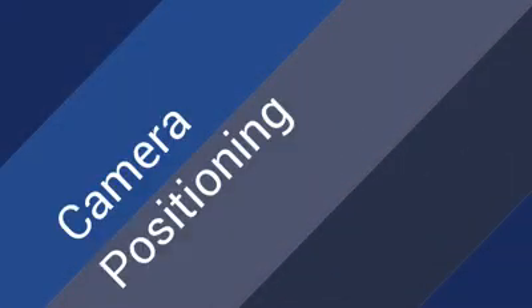When it comes to positioning the camera, the most easy thing you can do is to ask somebody to hold the camera for you, and the best way to place your lens is just right above the eye line.